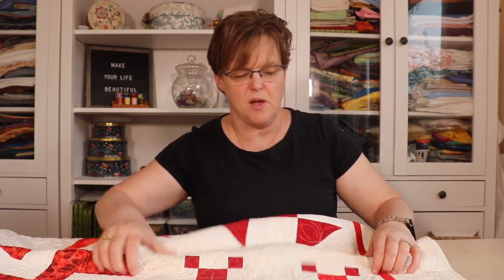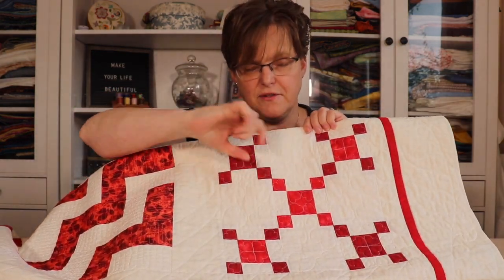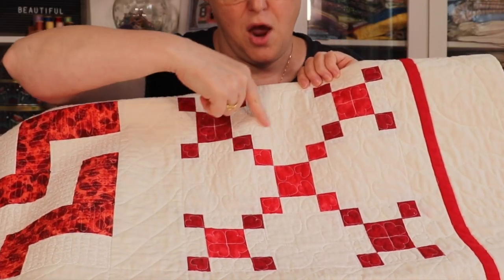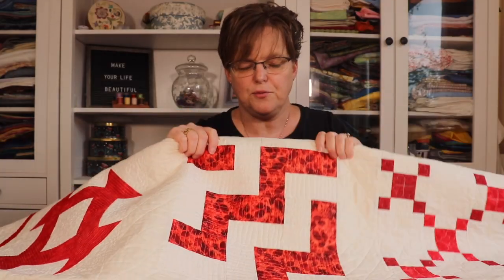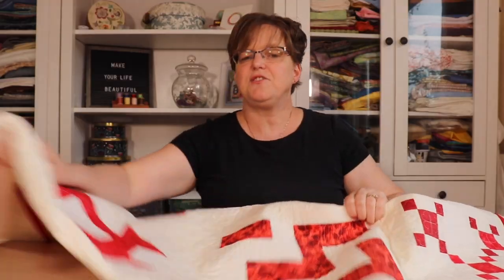Looking at this block — this is a double nine patch, so it's a nine patch made out of little nine patches. You can see there are little hearts in all the shapes and hearts in the background squares as well. The rail fence block is quilted with a squiggly line. This was such a fun project to look at each block individually and really practice free motion quilting, fitting the quilting onto the shapes that are in the piecing.